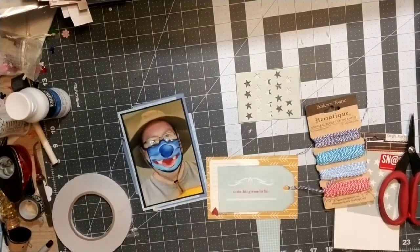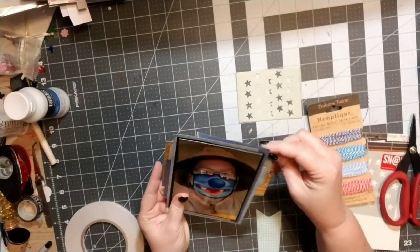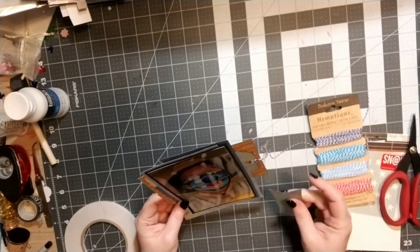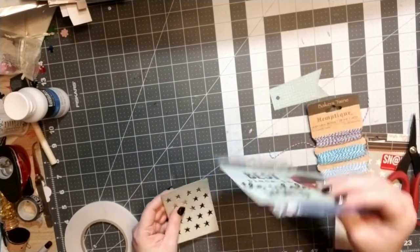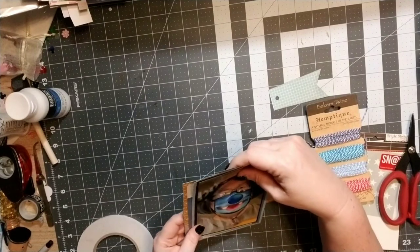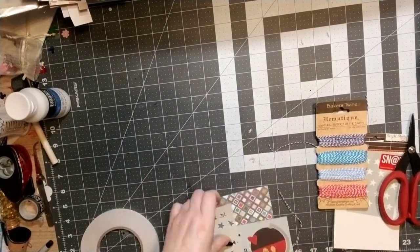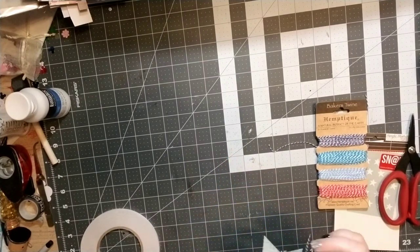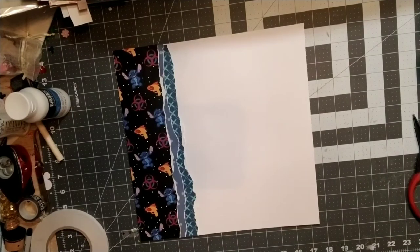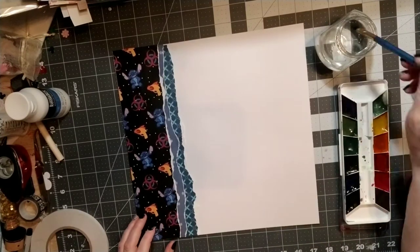I'm trying to figure out where I want it. With this cut apart sheet it looked really well going horizontal — it added a little bit of yellow on both sides and I really liked that. I also have this little fishtailed tag that I'm going to add to the top to give it a little bit of dimension as well.